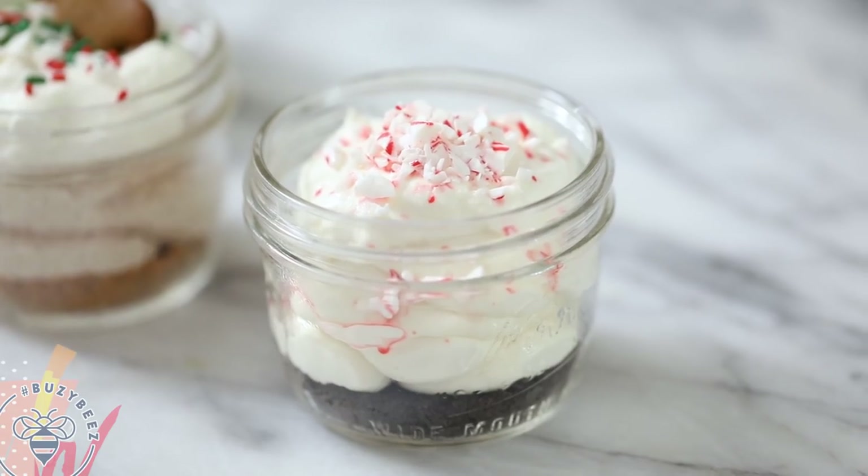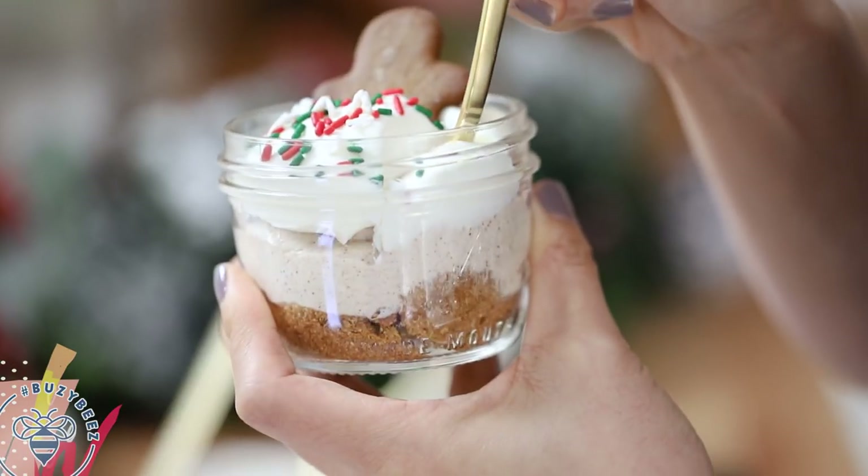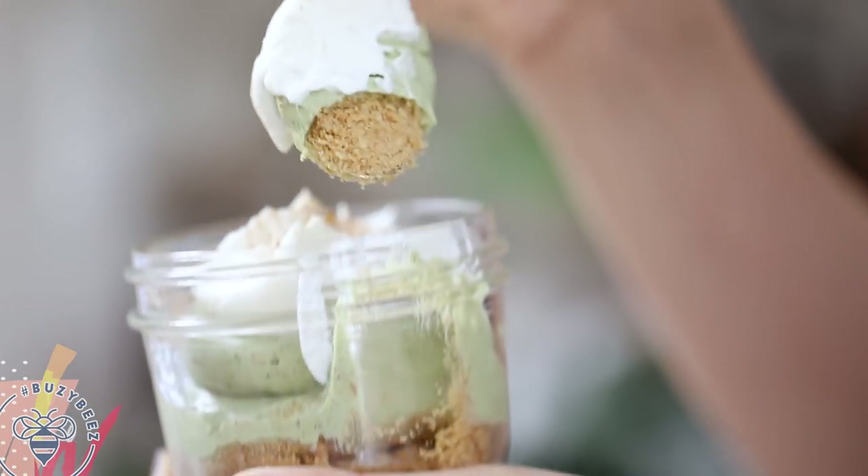We're going to be making an Oreo peppermint cheesecake, then a gingerbread man cheesecake, and end with a matcha nog cheesecake — matcha and egg nog. I smashed them together because why not?